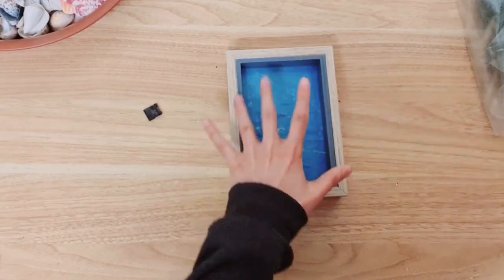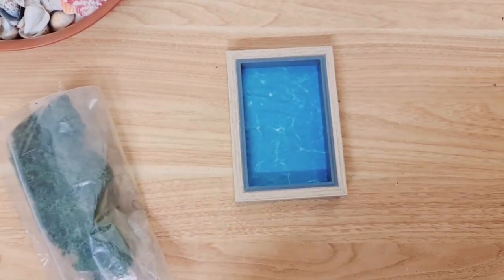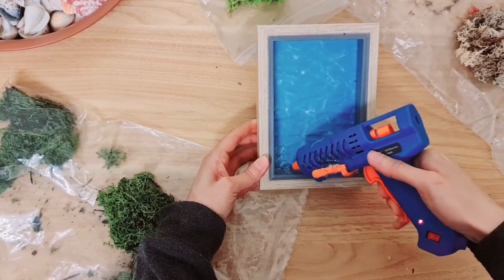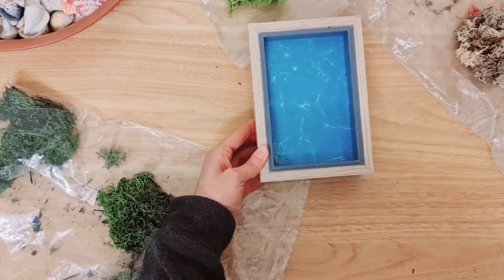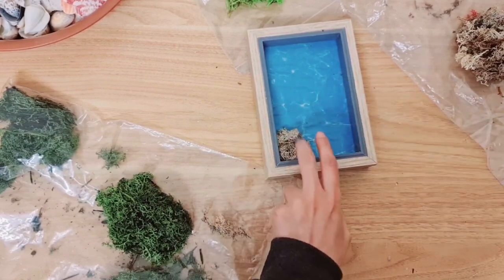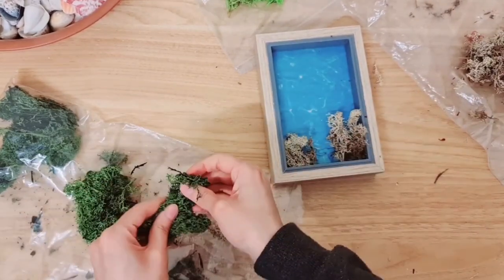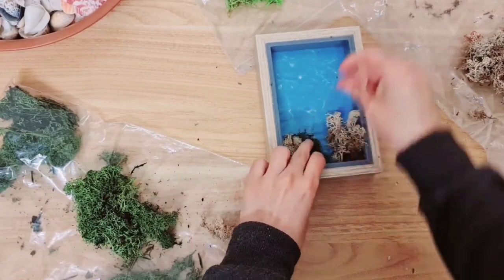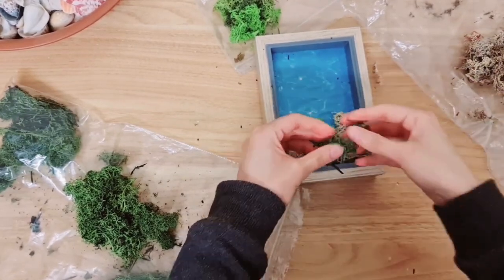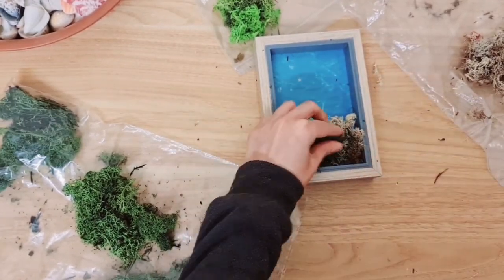Now we're ready to work on the inside, which is the really fun bit. You're going to need some reindeer moss — I've got a few colours and I'm going to mainly use the neutral colour. Take your hot glue and just place it on top of the background and on the frame sides, then stick your moss down. Let's go with a darker green now, and a bit of lighter green. I'm also going to use some of this, which is called curly moss — it's amazing how many different types of moss you can get.